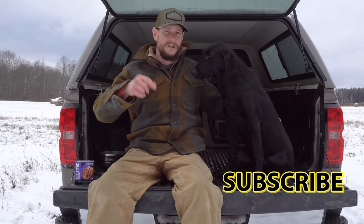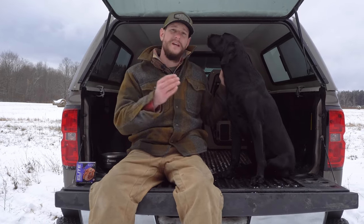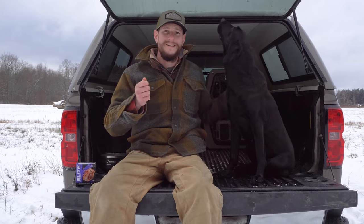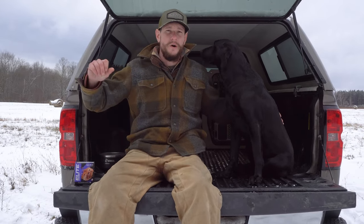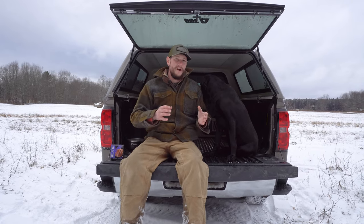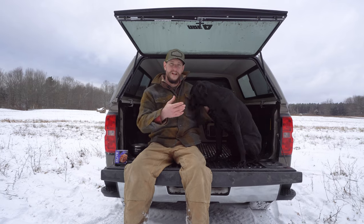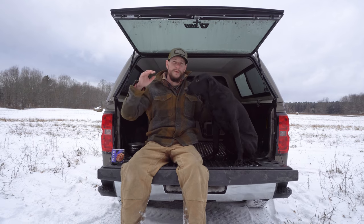We've got a video on YouTube — you can click to subscribe to follow along — on how we introduce gunfire. You start far away, work your way closer with the gunfire, and you're using retrieve drive to develop that fearlessness. In the distance a little pop goes off and they're doing their retrieve. Before you introduce gunfire, you want that puppy already excited about retrieving, already bringing the bumper back, fully fired up, with their excitement level for that retrieve super super high.